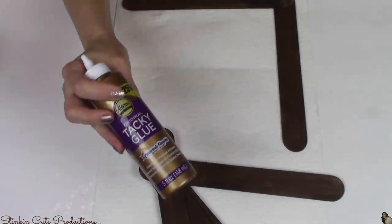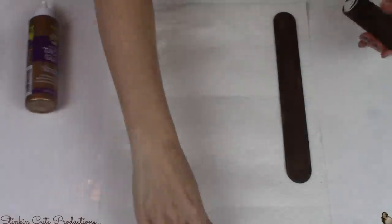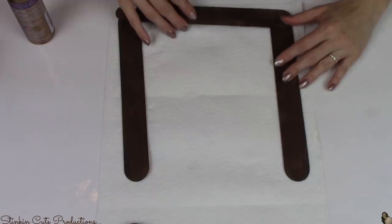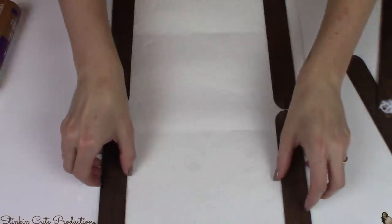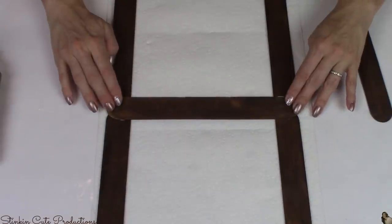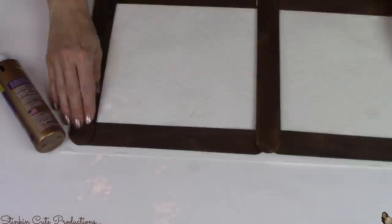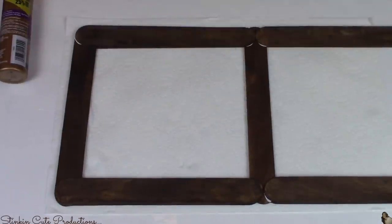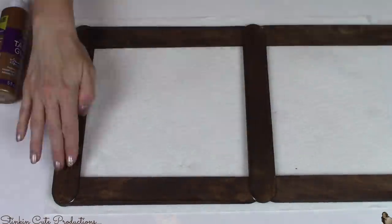Using Aileen's tacky glue — which you can find at the Dollar Tree and it's one of my favorites — I'm going to glue all the jumbo popsicle sticks together in the shape of a trellis or window frame. I'm doing it two popsicle sticks thick because I want it to be sturdy. I won't over-explain it because you can see what I'm doing on screen, but that double thickness really gives it the sturdiness it needs.